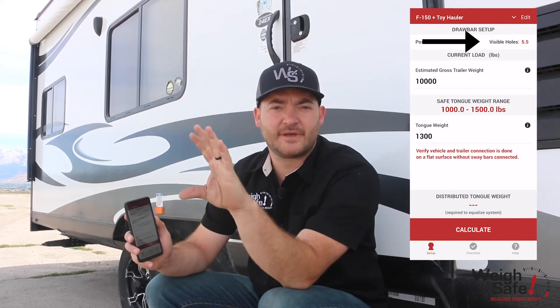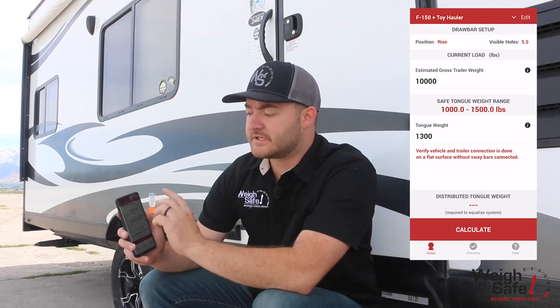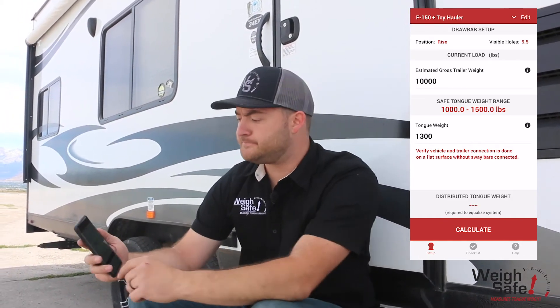You save that information so that, because you can now separate the head from the draw bar very easily and don't have to carry them together, you'll know how to put them back together. It also references your estimated gross trailer weight — so if you had a side-by-side in your toy hauler and you took it out, you would update your estimated gross trailer weight.